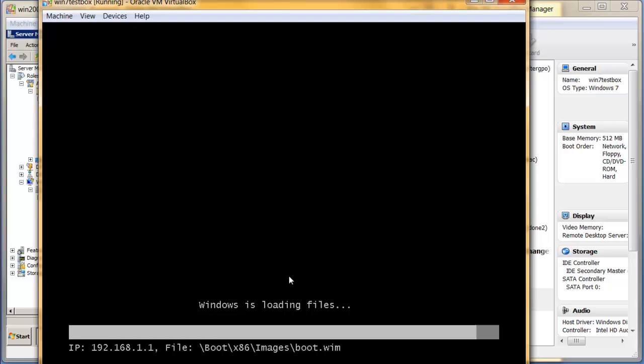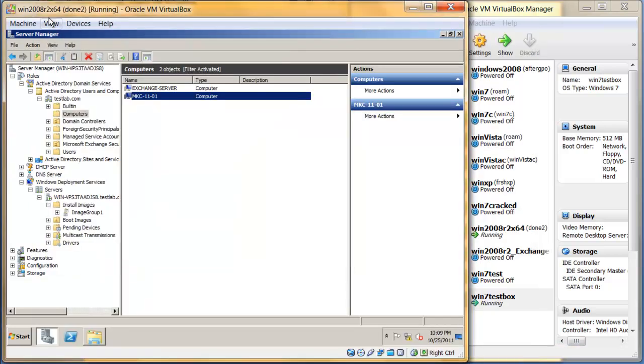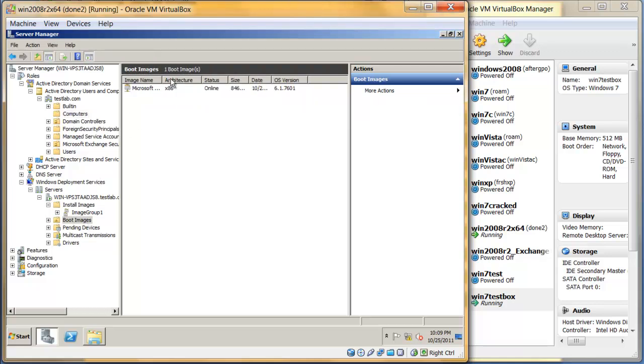You should also note that when Windows is installed, the computer name will be set to whatever name you assigned, such as 'mkc1101'. Also, if you have more than one boot image, right after the PXE boot completes, the first thing you'll see is a prompt asking which boot image you want to use, and you need to choose one before you can proceed.